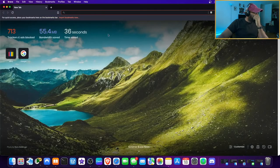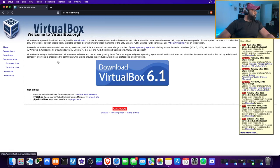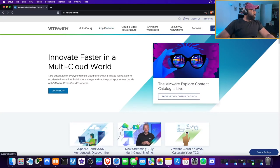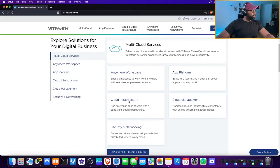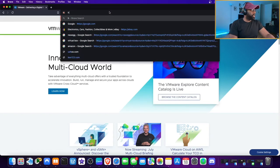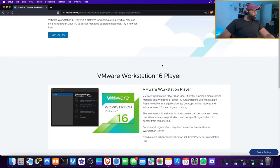Now for software — VirtualBox is a great option. You can download it as a Type 2 hypervisor. You can also use VMware. Let me pull up VMware Workstation Player — there it is. This is free.